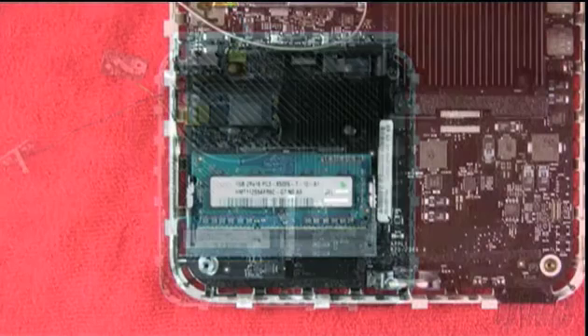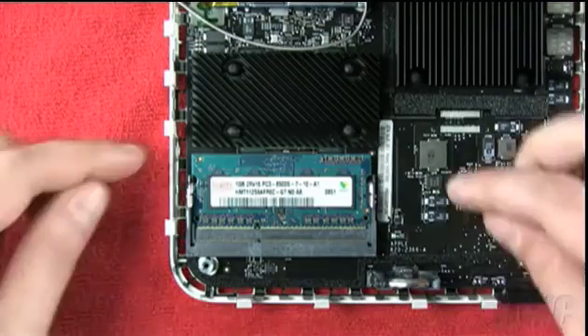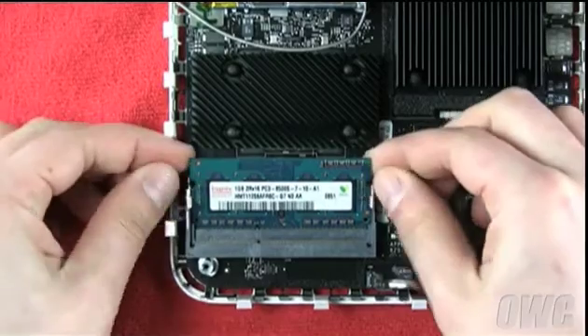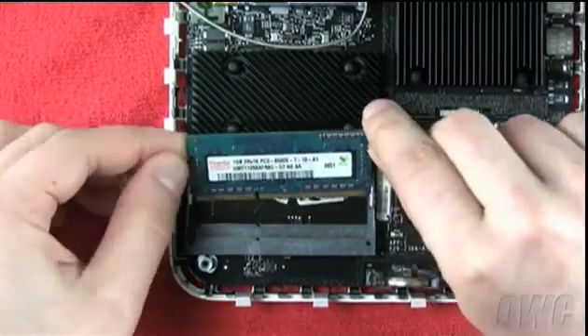You will see the memory slots located near the front left of the Mini. In many cases, there will be only one module installed, such as in this example. In other cases, there may be two. To remove a memory module, gently push out on the two retaining arms until the module pops up. Then simply pull the module out.